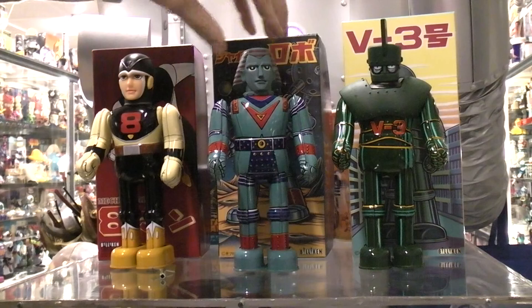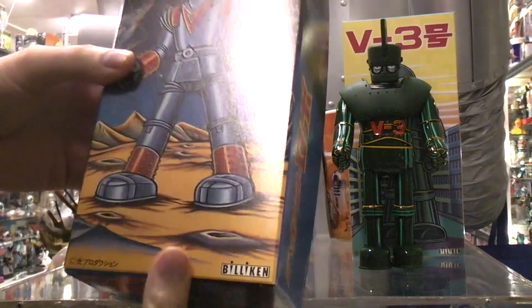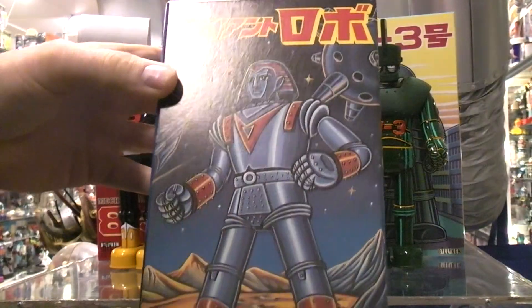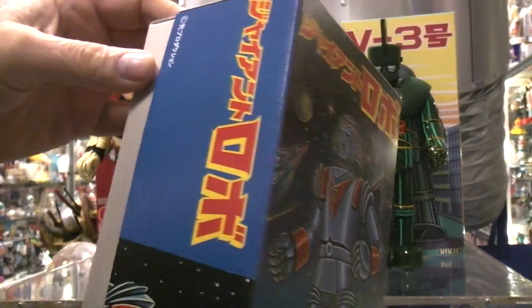Now we've got some sort of Aztec-looking thing on the box. It's very crazy — all in Japanese so I can't read it. Again, you're talking mid-1990s.